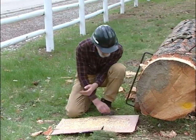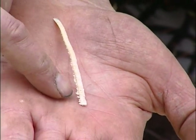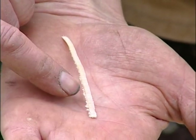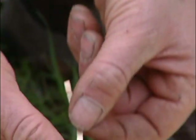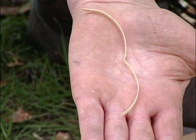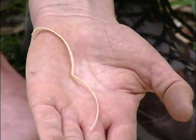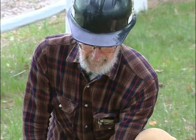Now if you end up with a shaving that has pretty substantial whiskers on one or both sides, it indicates you have a long raker — that could be because you over-filed one of the cutter teeth. If you have shavings that are nice and long but very thin, that indicates your rakers are probably a little bit too short. To get good effective saw operation, you need your rakers a little bit longer so that you do end up pulling just a hint of whiskers on the side of your shaving. You can tell a lot about a saw by the type of shavings you get out of it.